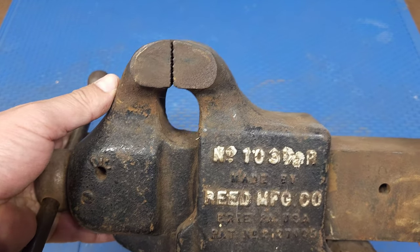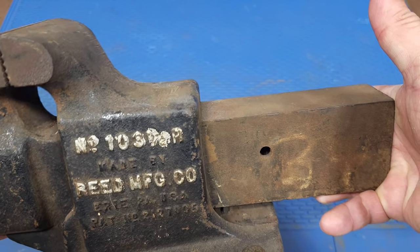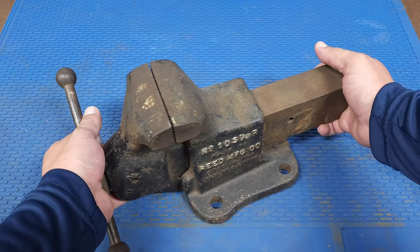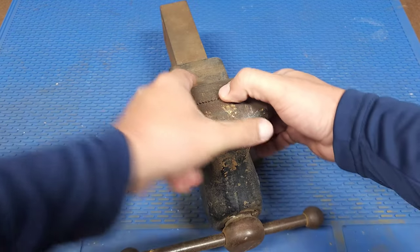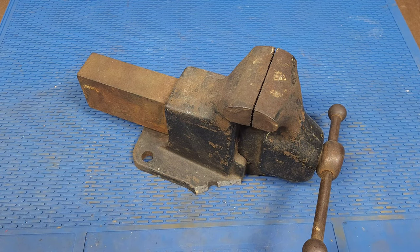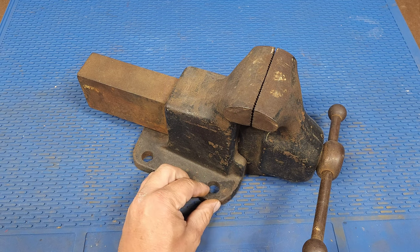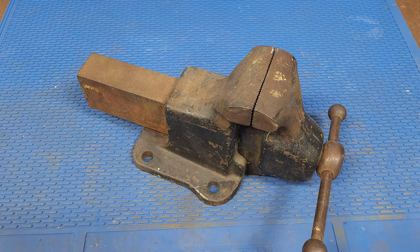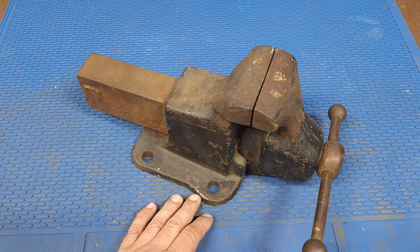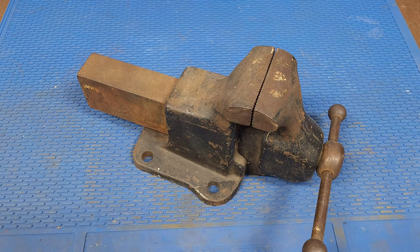This one is actually in pretty good condition. It's not beat up on top, the back, or on the slide. The only issue I've noticed is that part of the base is cracked off, but fortunately I still have the piece. This is going to a family member who won't be beating on it, so JB Weld might work, but I want to try welding it to see how that holds up. Let's get to disassembly and see what we have.